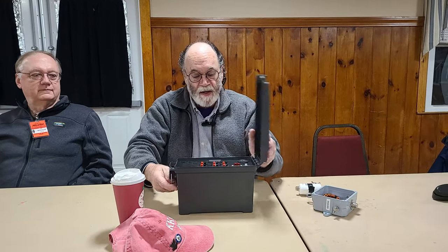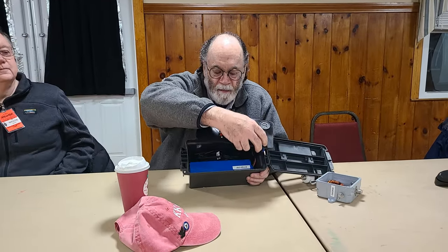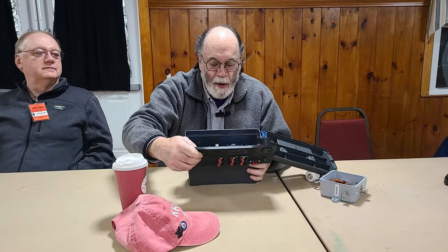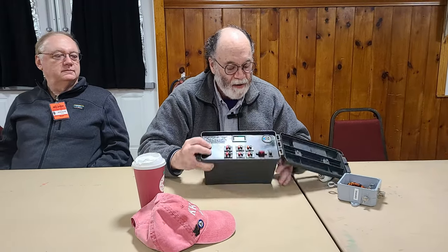I've been working portable a lot, doing parks on the air sort of stuff. So I needed a portable power supply, so I 3D-printed a little panel that fits in this ammo can from Harbor Freight, and I populated it with Anderson Power Poles, a voltmeter, and some USB connectors. And that works pretty well too.